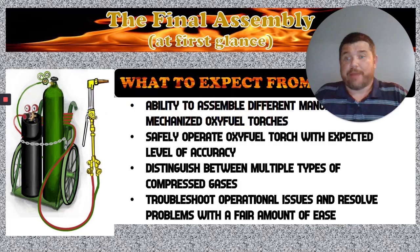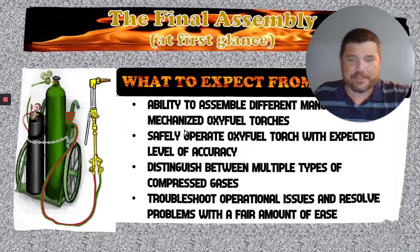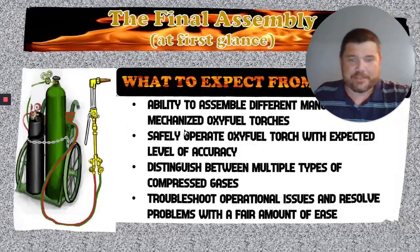And troubleshoot operational issues and resolve problems with a fair amount of ease. If you get to the cutting torch and somebody else has tampered with it and changed the settings, it would be expected that you could use the pointers and troubleshooting techniques we show you to figure out what's wrong — because there won't always be somebody there to help. Even if you have to back everything all the way off and put it back in the order we taught you, as long as you get it running right, you're in good shape. That's pretty much all we mean by troubleshoot — figure out what's wrong, make it run right. We're already done with the first section of the oxyfuel portion. We'll catch you on the next one.